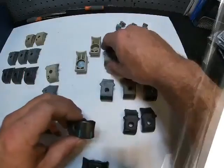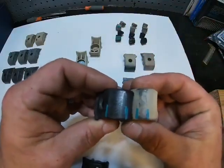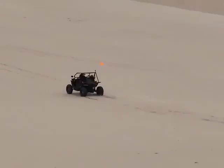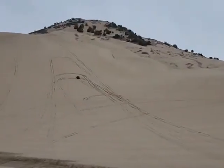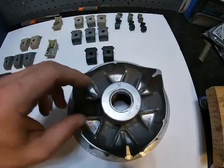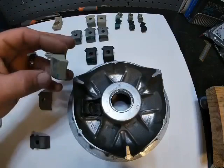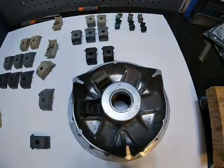When you hold an OEM weight block next to one of the performance weight blocks, it's super easy to see. 17 millimeters of flat spot is not going to be as smooth as 7 millimeters of flat spot after 300 miles. So if you want to keep your smooth engagement and keep your clutch working well, doing an upgraded block is definitely a good idea.